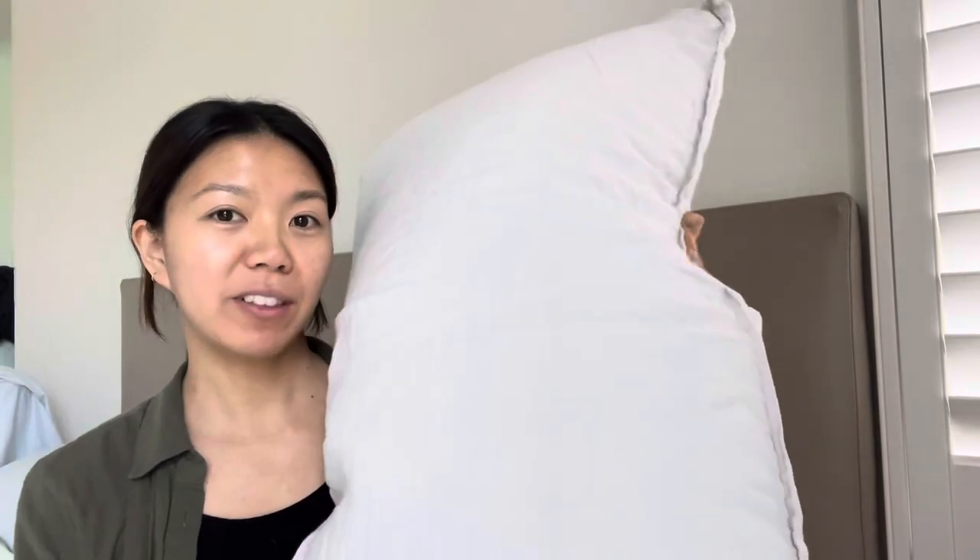Hi guys! Today I'm going to show you my hypoallergenic pillow. This is by Downlight. This was sent to me by the company to trial and review, and I absolutely love this pillow so much.